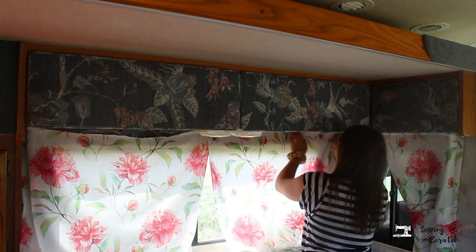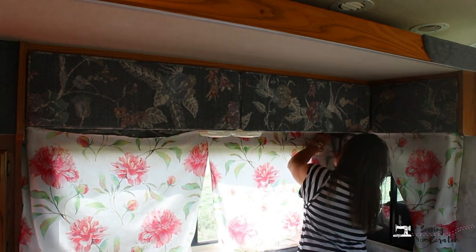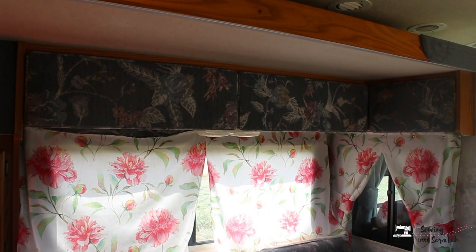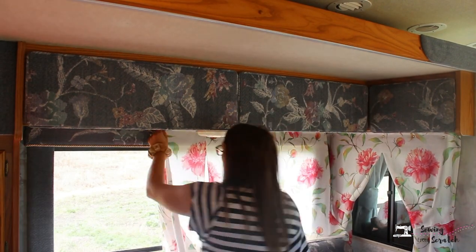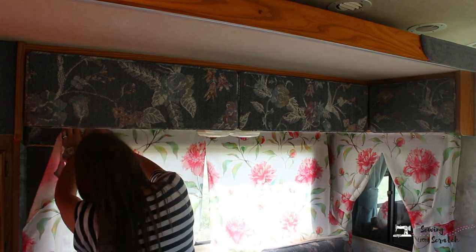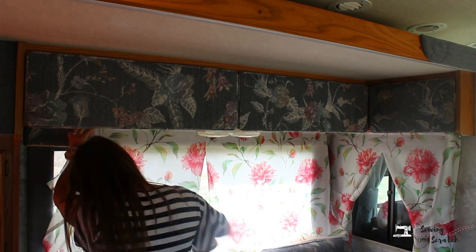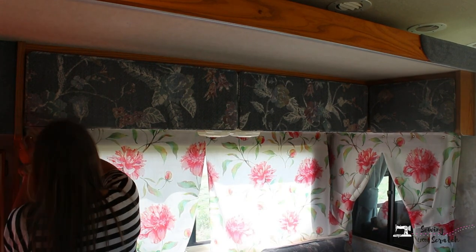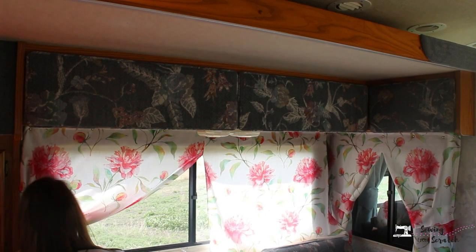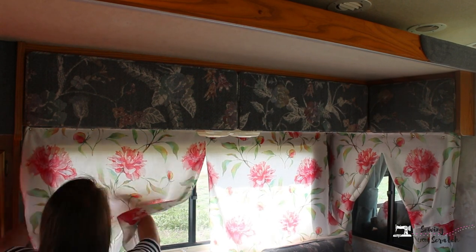I haven't cleared this with my brothers — my brothers and I own this camper together — so I haven't told them about the white floral fabric or redoing the curtains at all. I'm hoping they like it, and my underlying goal is for them to think 'those are really pretty but they don't match anything, so maybe we should paint all the wood white' — and I'll be like 'great idea, boys, I'm so glad that was all your idea!'